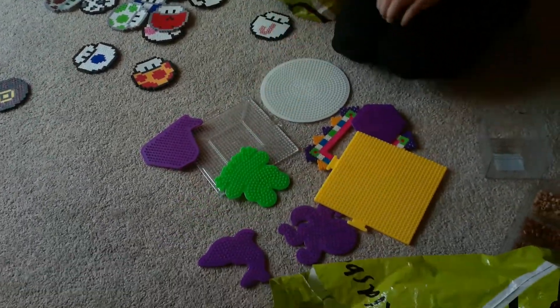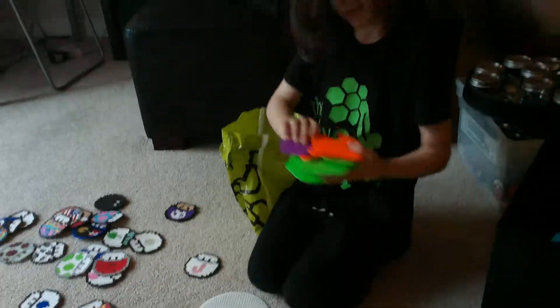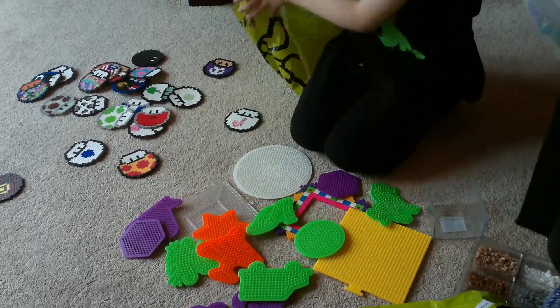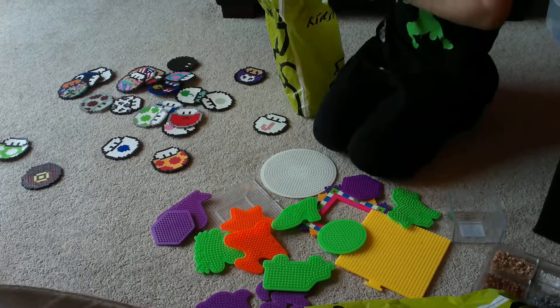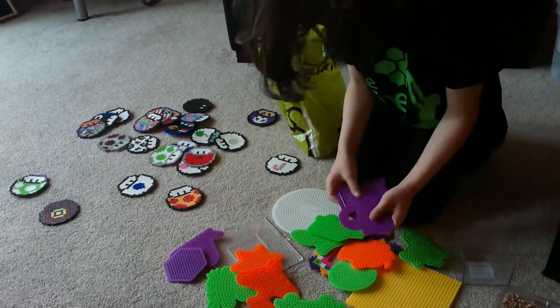Now you might be wondering, what is in this box? Well, you're about to find out. This is what is in this box — there's so much stuff that is related to panda beads.